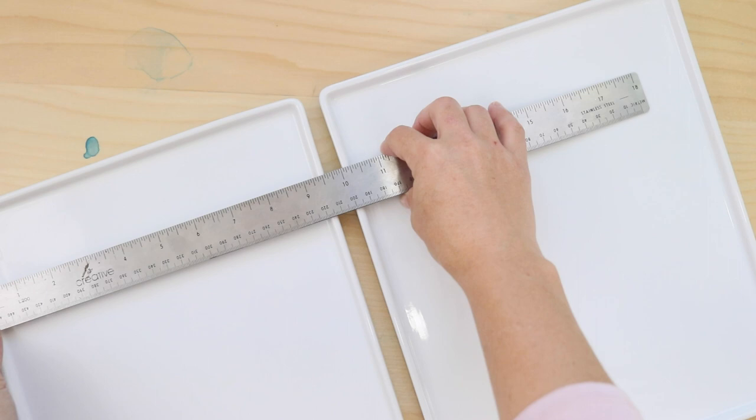these plates or trays are perfect because they give you so much more room. These particular ones I just got are about nine and a half to nine and three quarters of an inch by eleven and three quarters of an inch, so that gives you a lot of space to mix your paints.